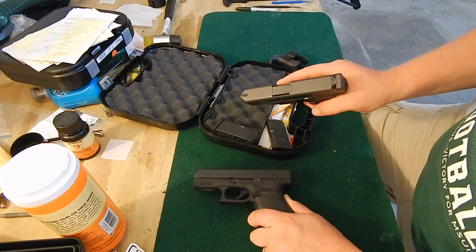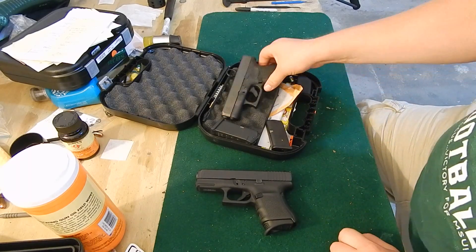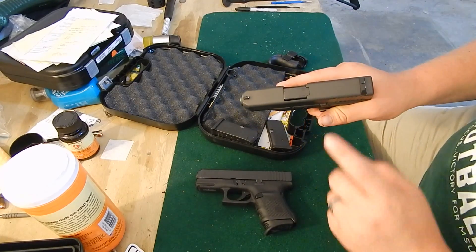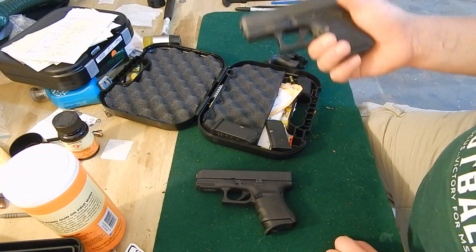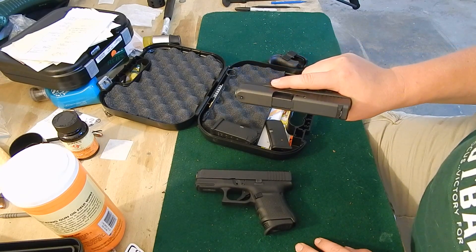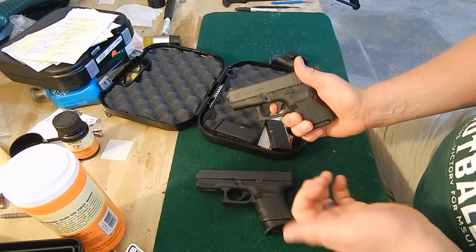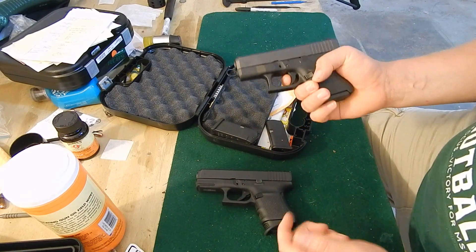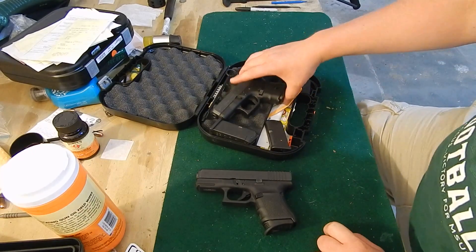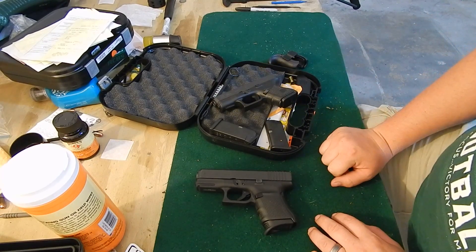I could have gone with a multitude of different calibers or guns, but this is what I decided to try. If I don't like it I'll trade it in, but I think I'm going to like it. And if not, I can get a 9mm barrel and treat it like a Glock 26, or a 40 barrel and treat it like a Glock 27. So far I'm really digging it — it's compact, light, and has a good standard Glock trigger pull, which is very consistent across the board. I'll definitely do a shooting review to showcase the recoil. It's a cool caliber and a cool gun — thanks for watching.